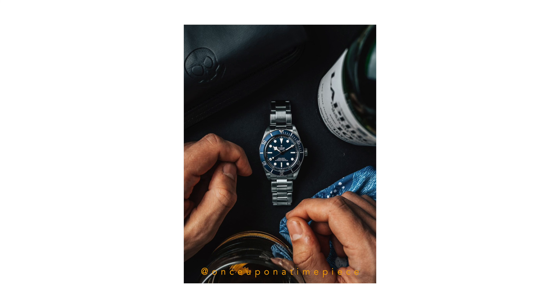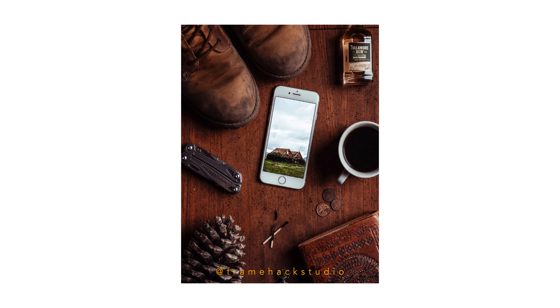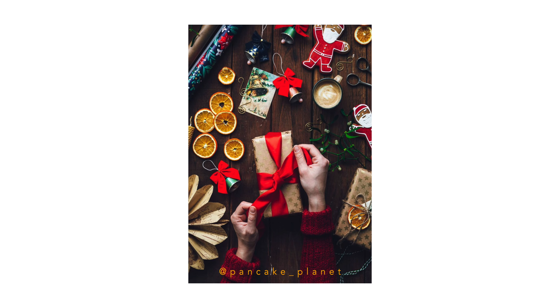First things first, we have to understand what a flat lay really is. In my humble definition, the flat lay is essentially a top-down photo with an emphasis on patterns and shape, displaying collections of goods that are typically similar to one another or belong together. You see flat lays happen a lot with food photography, gear dumps, everyday carry stuff — that's really where they're most prominent, and they look great.